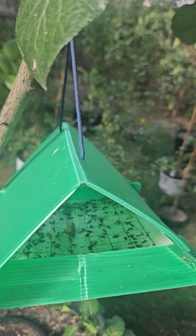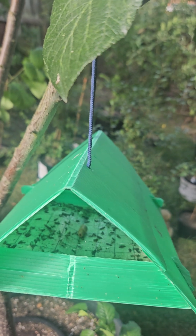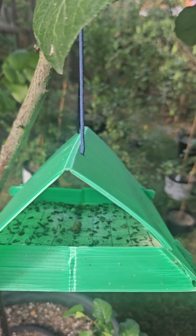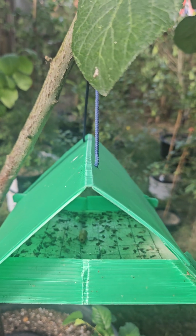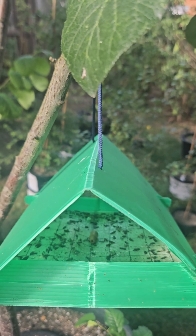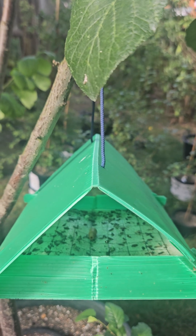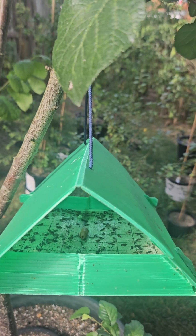What's underneath it is a sticky trap, and then all the males get attracted in and they get stuck. All of these males cannot procreate and mate with the female moth, and hence the female moth can't lay any eggs, and hence there's no caterpillars inside your fruit.